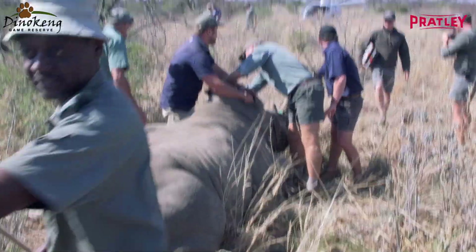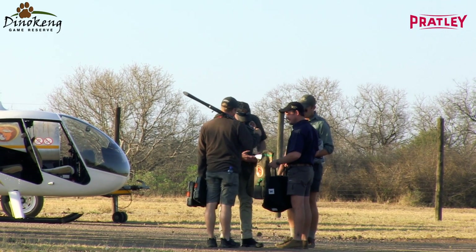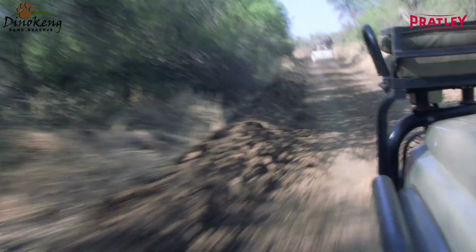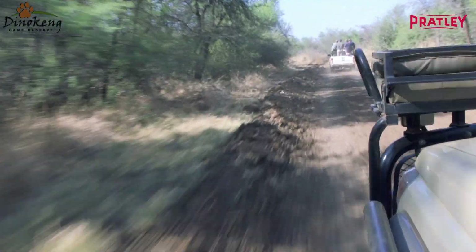The most risk to the Game Reserve is snare poaching for the meat market. Guys will come in and they will put up snares — last year we lost about 60 animals. Before this operation started, me and my team will sit and we will identify rhinos that are in crucial areas, what we call red zones within the Game Reserve. Those red zones have been identified by intrusions into the Game Reserve where we have a lot of poaching, so those animals are at risk for us.